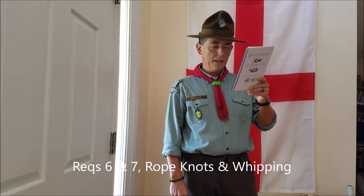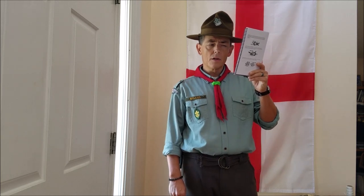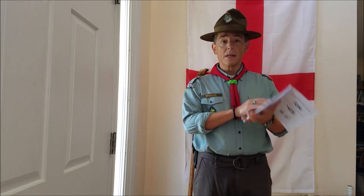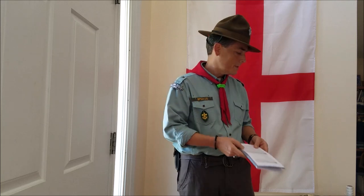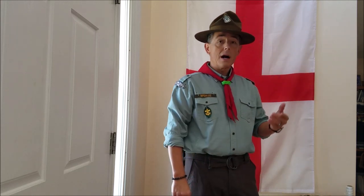The final requirements for Tenderfoot are six and seven: tie the following knots — reef knot or square knot, sheet bend, clove hitch, bowline, round turn and two half hitches, sheep shank — and understand their uses; and know how to whip the end of a rope. I'll start with requirement seven since I'll use the whipped ropes to demonstrate the knots. There are two primary ways to whip a rope: the heat method and the common method. With the heat method, if your rope is nylon, you hold a flame slightly under and away from the rope end until the plastic melts and congeals into a solid end.